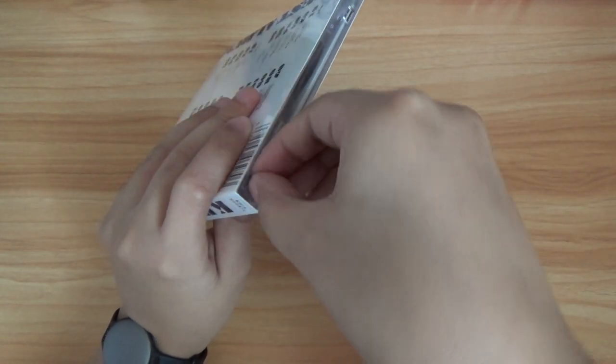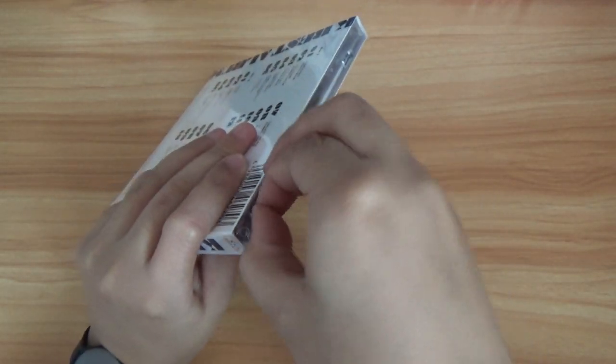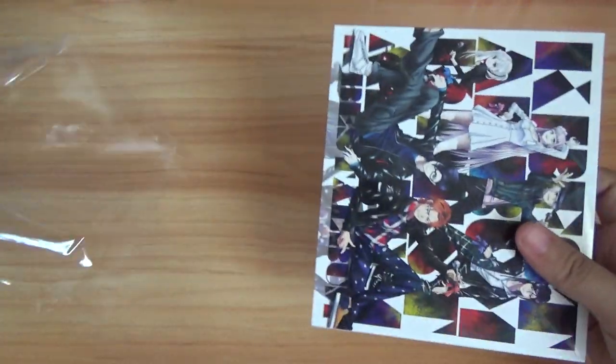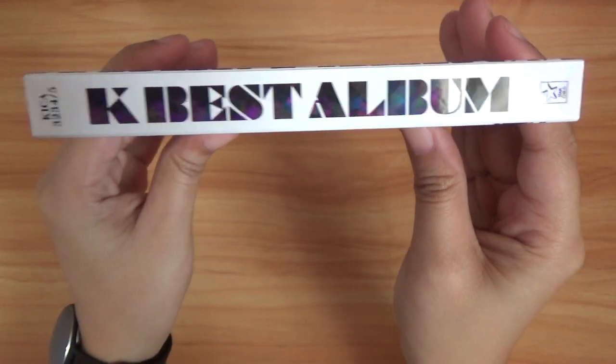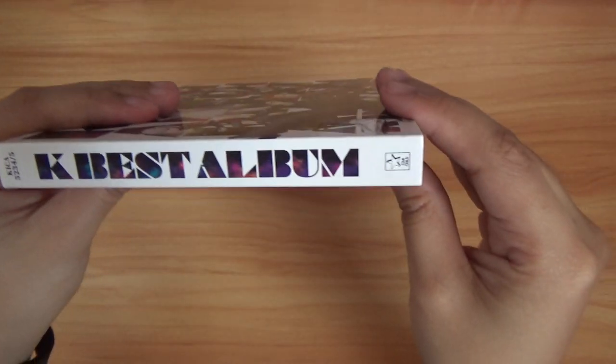It's been a long time since I've done unboxing and I'm really having a hard time. Ok here we go, so here it is — the K-Best album. Front, this side, back, the other side.